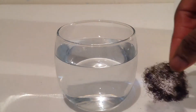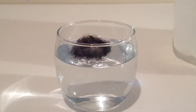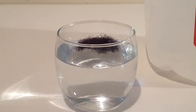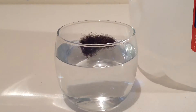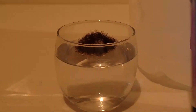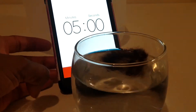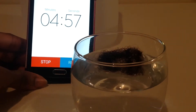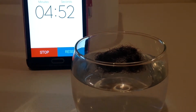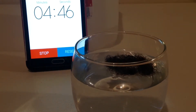We're just going to take my clean hair and drop it into the water. I have my cell phone set for five minutes. I'm probably going to talk to you guys for that five minutes, or I might just start it and come back in five minutes. Here's my cell phone and it's set for five minutes. I'm going to let it run for about two minutes.